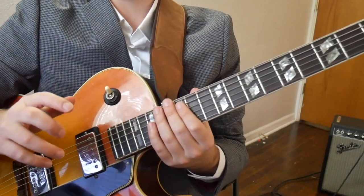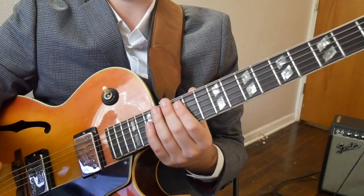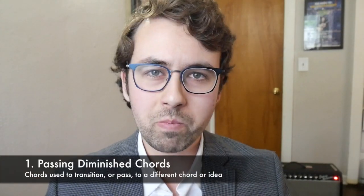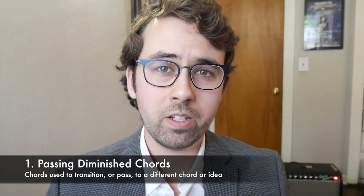Let's break down the two components that make up the DNA of what's going on here. The first concept that Wes implements here is what's known as passing diminished chords. This means you use a diminished chord to get somewhere else — as a passing chord in between either a chord or an idea. In this case we use the diminished chord as a passing chord that subs for the dominant 7.